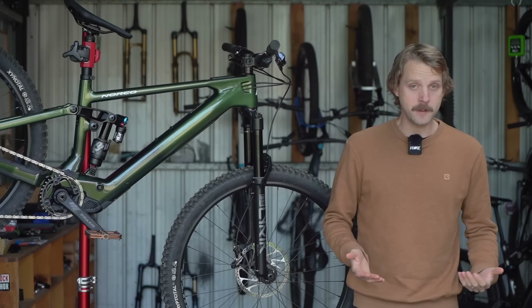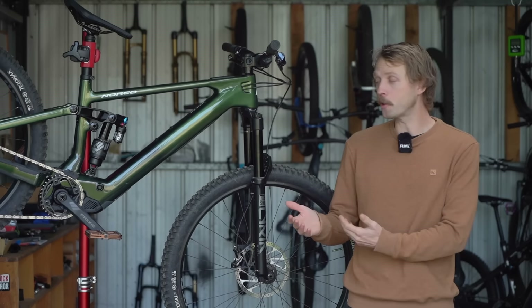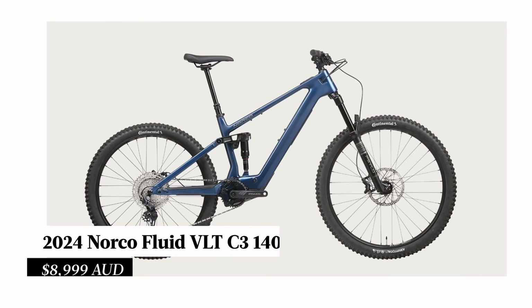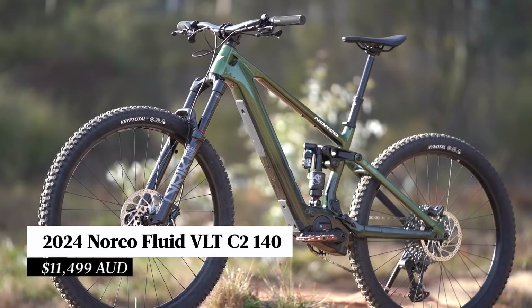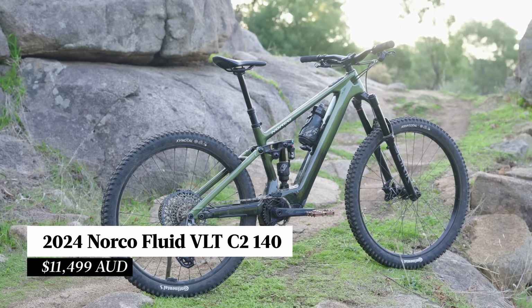On the note of geometry, there are no flip chips to be found on the Fluid VLT, and it isn't possible to fit a 29-inch rear wheel. There are four models in the Norco Fluid VLT line-up for 2024, and prices will start at AUD 9,000. Our test bike sits one step up from the bottom — this is the Norco Fluid VLT C2140, and the current retail price on this is 11.5 grand.